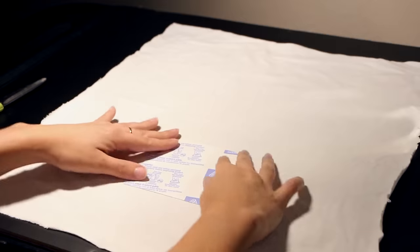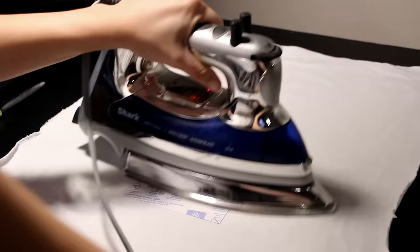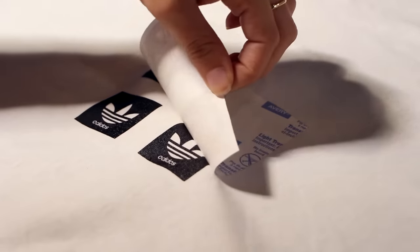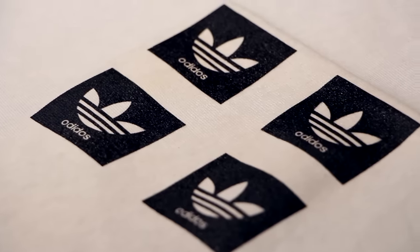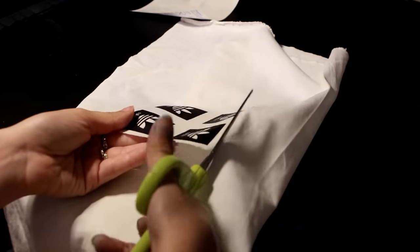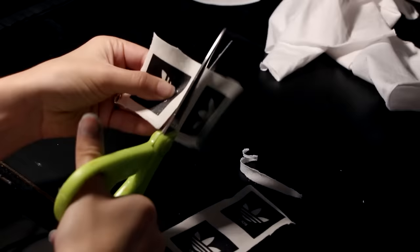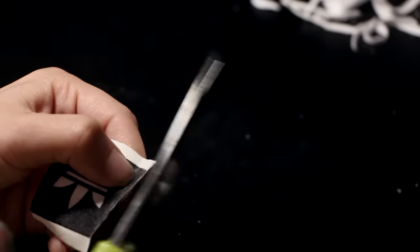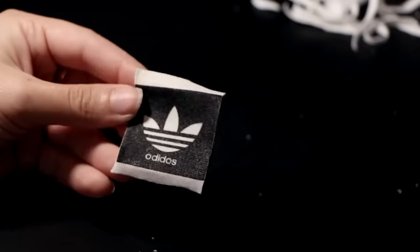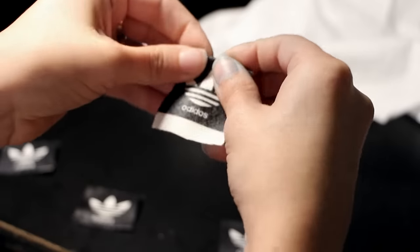I printed out 8 tags but you really only need 4 — I just printed extra in case I messed up. Be sure to iron these onto a white cloth so the logo in the middle shows up white. Once you've got them ironed on, cut them out into 4 separate squares. You'll want to leave a bit of white cloth on the top and the bottom of the square only, because we need that part.